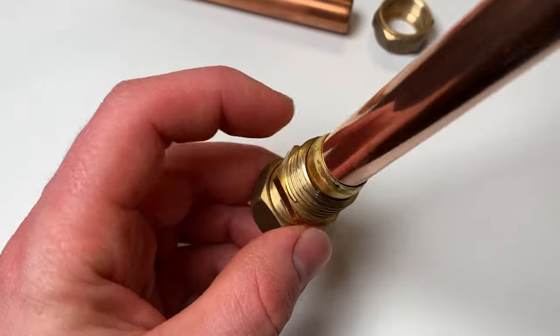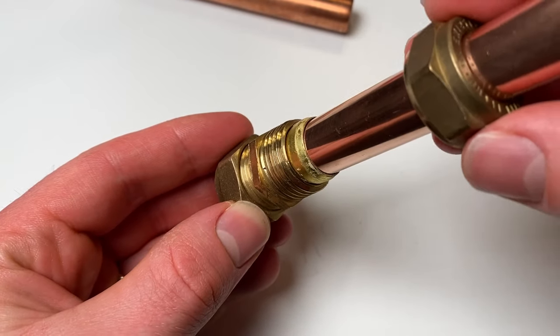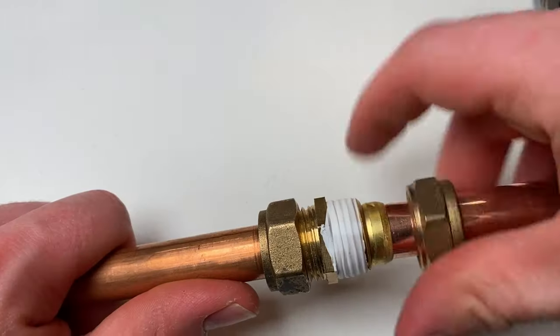As you tighten up the fitting, the nut squeezes against the olive between the fitting and the pipe, closing that gap and giving you a watertight seal. So putting PTFE tape on the thread won't actually do anything.